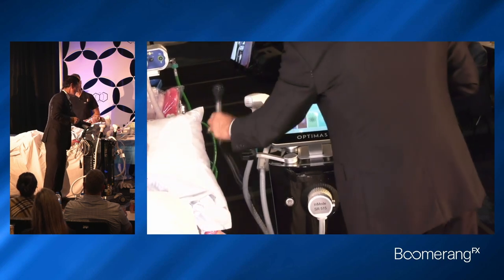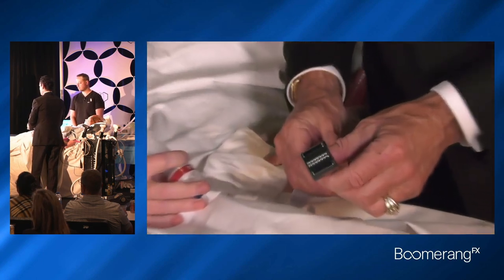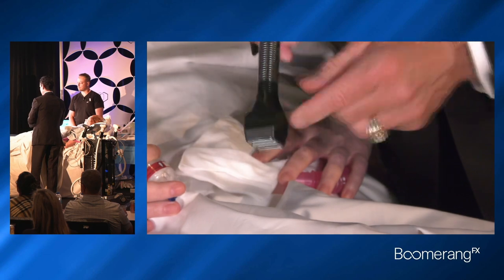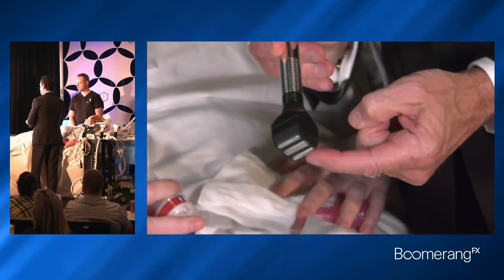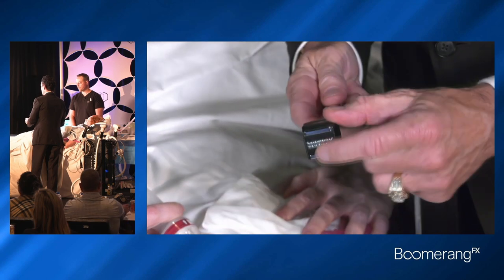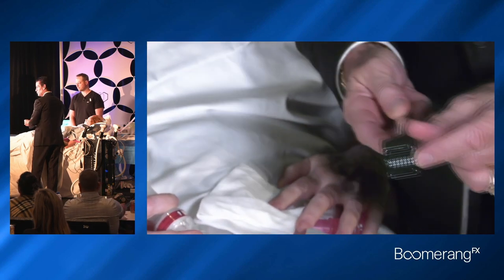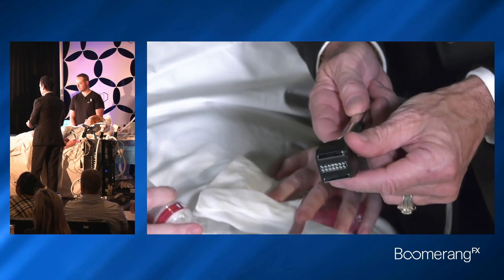Our second treatment is with this device right here, and this is the moving bipolar radiofrequency temperature impedance contact control. Inside this applicator are thermal sensors, impedance and contact sensors. The little smooth electrodes in the center are positive — there are 14 of them.